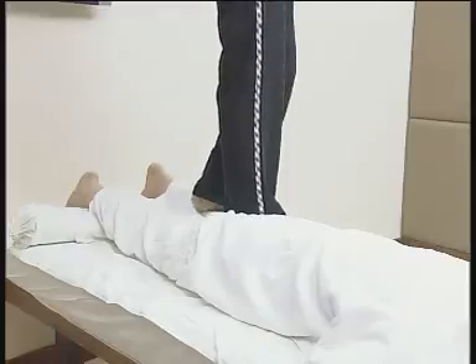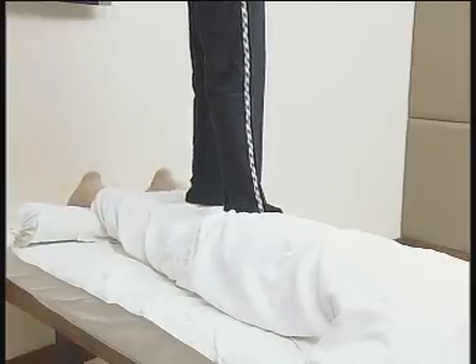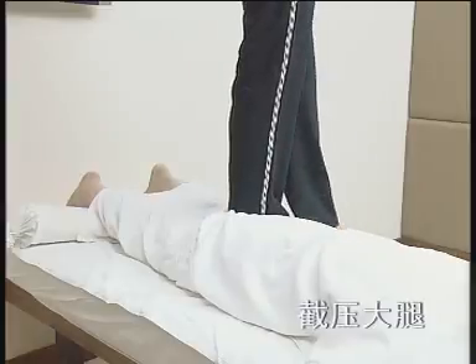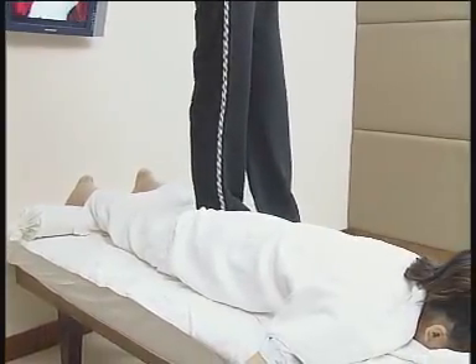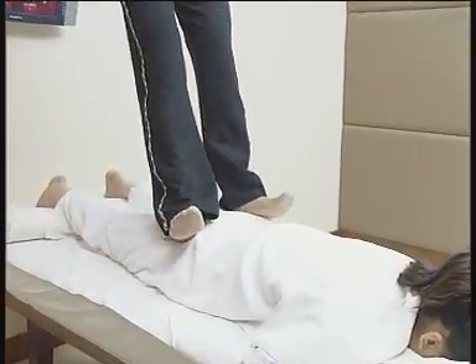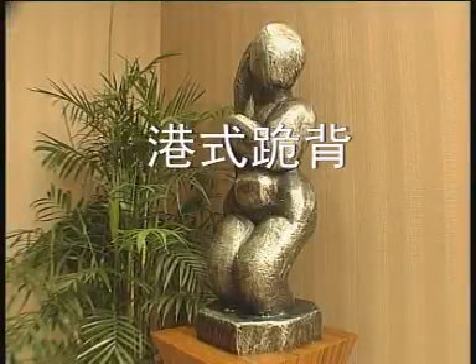推点下肢中线，捷压大腿，按摩者单腿踩压被按摩者大腿后侧肌肉，另一脚放在正施术的脚上，停留60秒，抬起后有热血流动感。跟点环跳穴。港式跪背，跪分臀部。